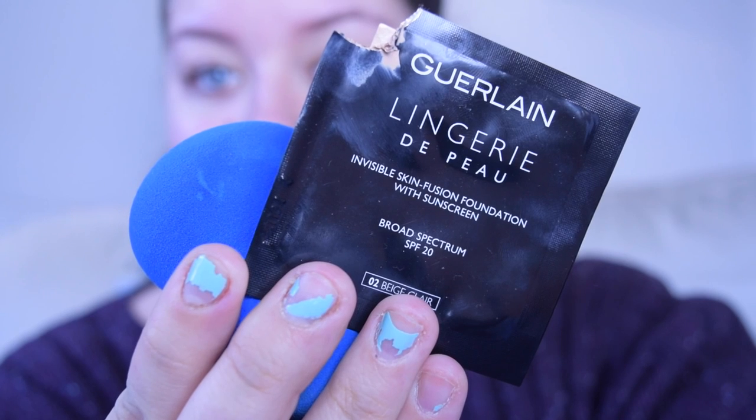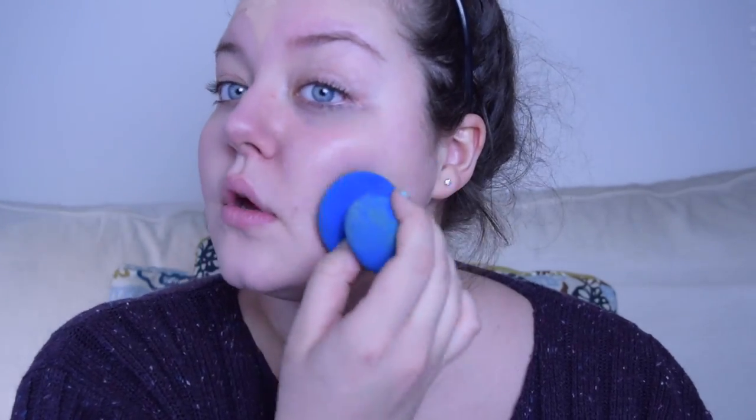Hey guys, so I'm going to start off by applying my Girlaine Lingerie de Peau foundation all over my face. I am in the shade Beige Clear, and I've recently really been loving this foundation — I actually just bought the full size, so I'm super excited about that. I'm just going to be applying that all over my face using my damp beauty sponge.